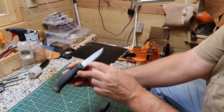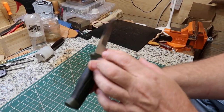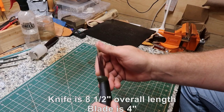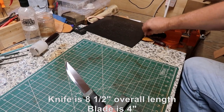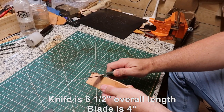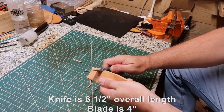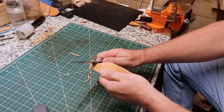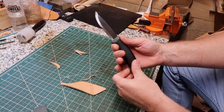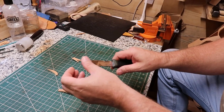It's got a Scandi grind on it. Good and sharp — this side cuts on this leather right here. No problem at all. Looks like that's going to be a cutter for sure.